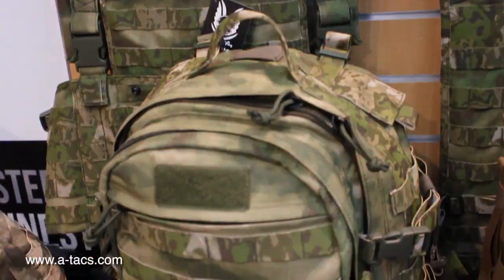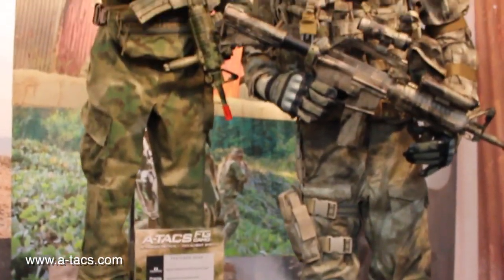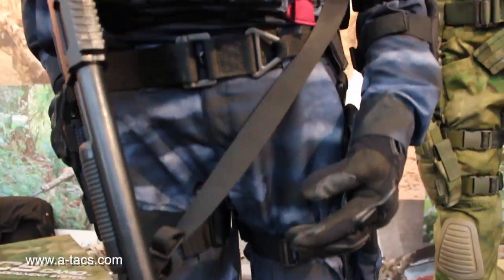We're happy to report that A-TAX Camo was well represented at the IWA show, with lots of innovative new gear headed to market soon. In our own booth, we exhibited items from several manufacturing partners, including but not limited to Ares Armor, Tactical Performance Proper, UR Tactical, Danner Boots, Tactical Tailor, and Tactical Sealant Manufacturing. We also previewed our upcoming A-TAX LE pattern and received great response from the international community, and several of our current gear manufacturers were there showcasing their latest A-TAX Camo gear introductions as well.